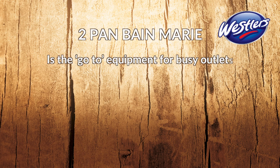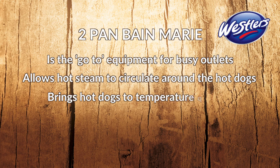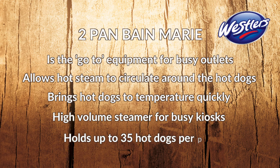Wessler's Bain-Marie is the go-to equipment for busy outlets. Each Bain-Marie consists of a pair of perforated stainless steel pans that allow hot steam to circulate around the frankfurters, bringing them to temperature quickly.